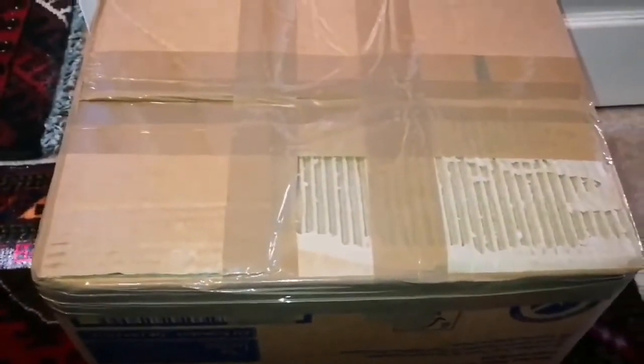This is the unboxing of a telescope, let's see what is inside. It's well packed — meter after meter of the stuff.